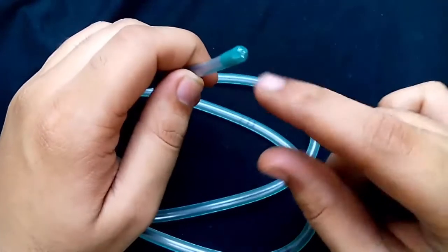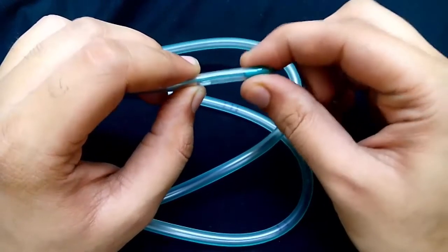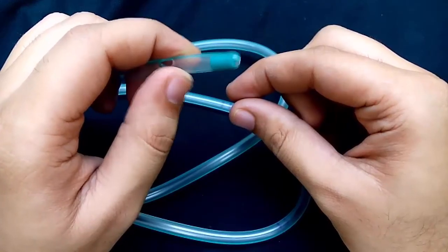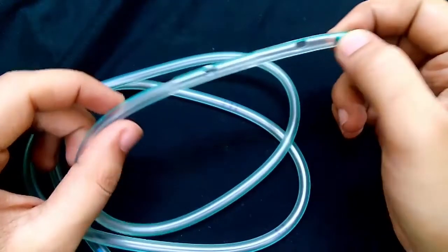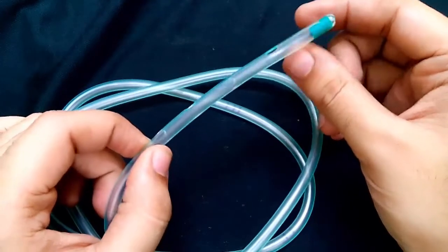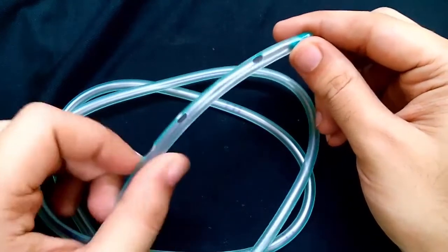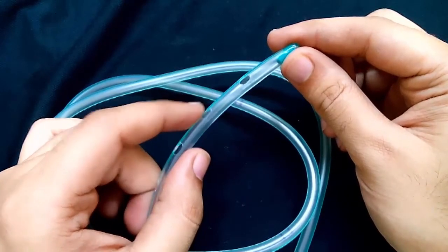The tip of the Riles tube is blunt to avoid trauma. The tip is also radio-opaque so that radiologically we can confirm the position of the tip. At the distal end there are multiple holes or lateral eyes to prevent complete blockage of the tube. These multiple holes are better than a single hole as they don't get torn or kinked easily.